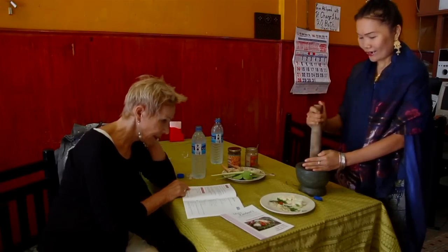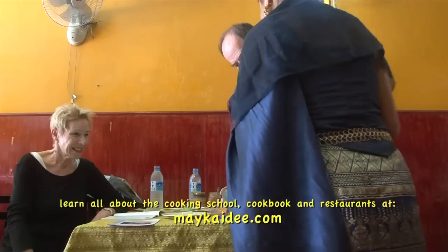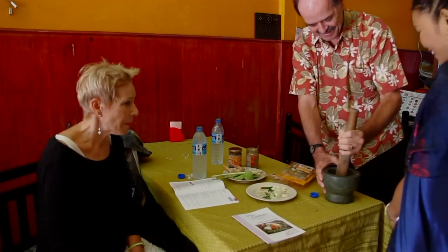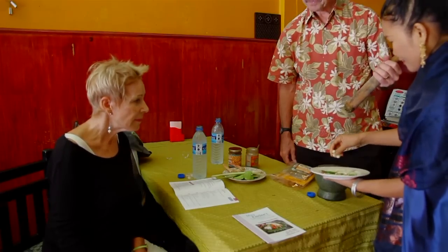Onion — add onion. Do you want to try? She's trying, pounding in the mortar. Strong — more strong flavor. Next, I want to put a tablespoon of garlic. Onion and garlic together give more strong flavor.